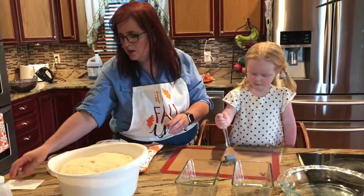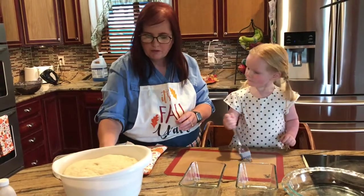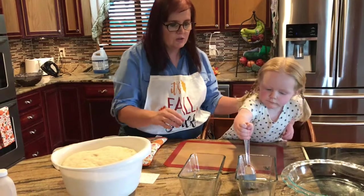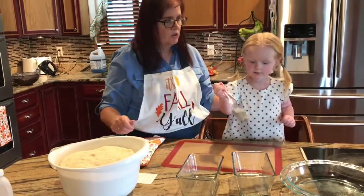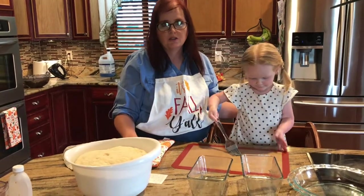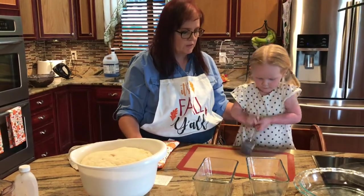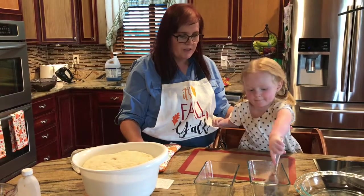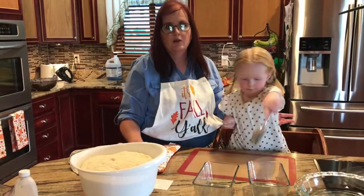We are getting ready to make some Amish sweetbread. The big thing with bread is that you do not want to microwave your water. You want it lukewarm, about 110 degrees. If you have a thermometer, like a candy thermometer, you can use that. Basically you don't want it hot — you want it just lukewarm.